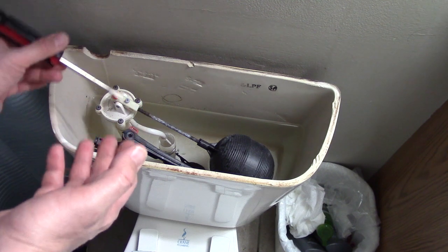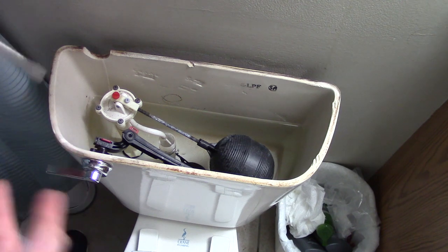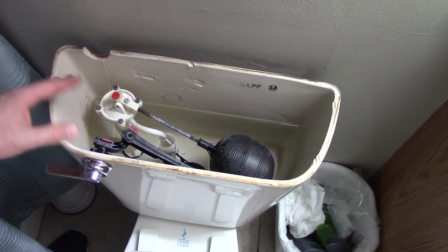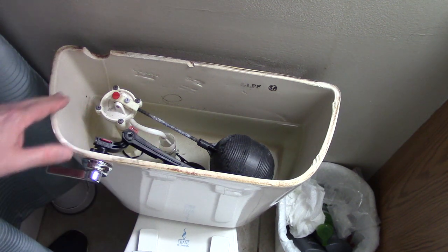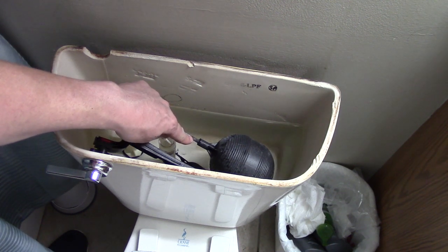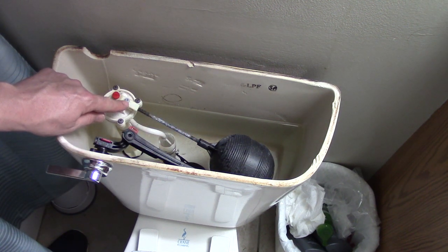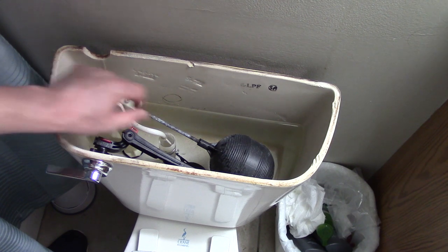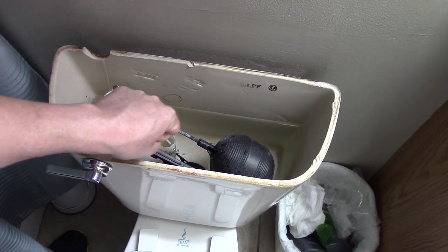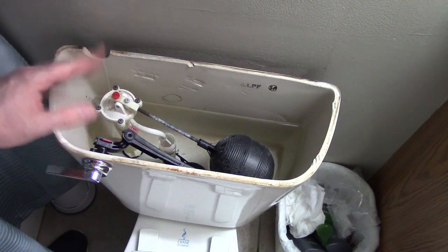Now, if yours is threaded differently than mine, just do the opposite. Some of you might be asking about this threaded bar right here — should we be adjusting that? Well, if this was installed properly, that's already been adjusted, and your fine adjustment is just that screw. This end at the float should be screwed in tight and snug, and this end should be screwed in far enough where it's held in place by the screw. The bar should hold still — not rotating or going in or out.